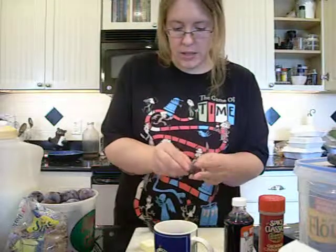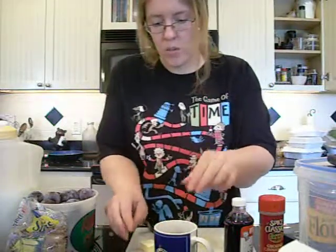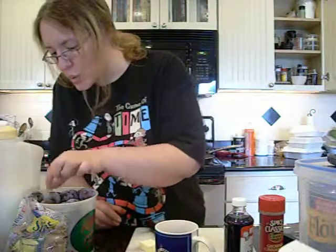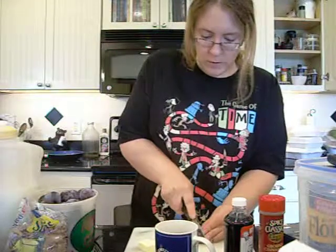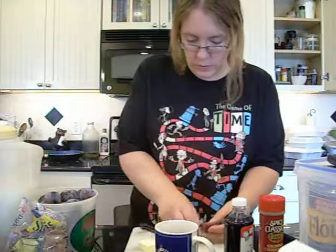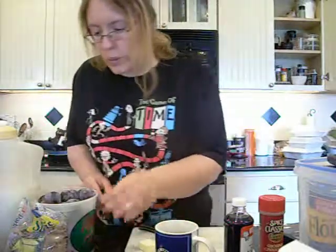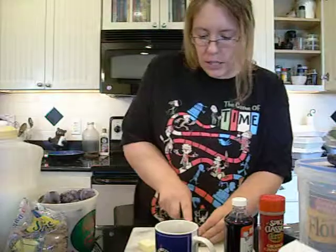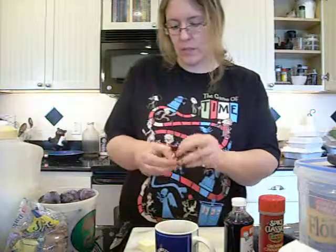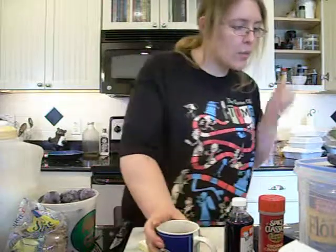Add four to five plums depending on how big your mug is, picking out the best and juiciest looking ones. Just pry them open and get the pits out. Then throw them in the microwave for a minute, especially to melt the butter and the sugar.